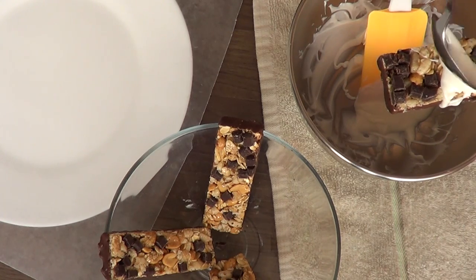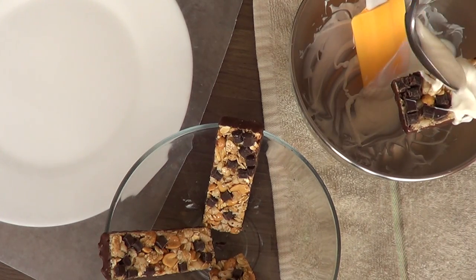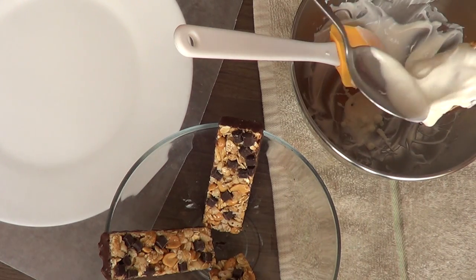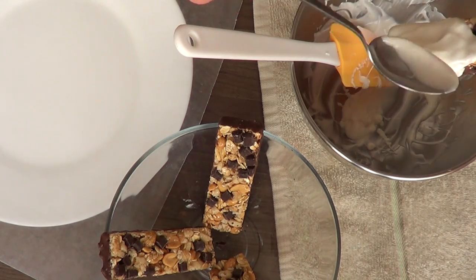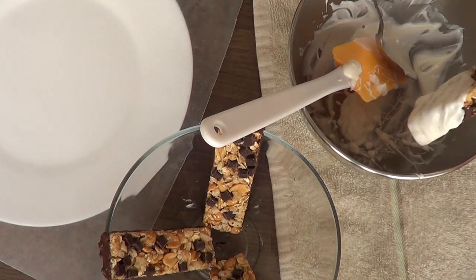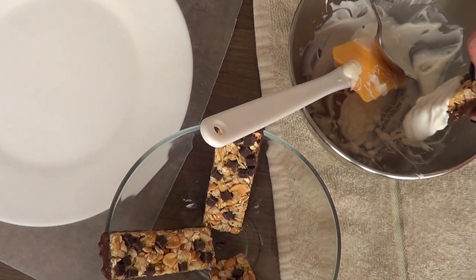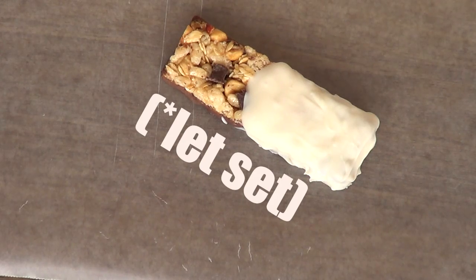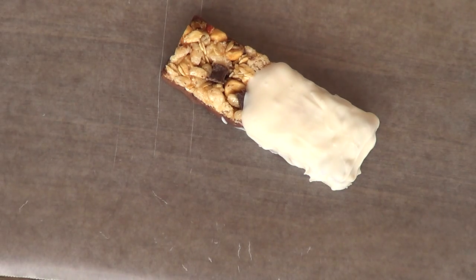This snack idea is pretty simple. Basically, I just melted my candy melts following the instructions on the back, and then I'm going to make the illusion that I kind of dipped my granola bar into the candy melt. For that I'm using a spoon, and I'm just going to cover about half of my granola bar, because I feel like it's cooler to see half granola and have the area where the design is going to be.